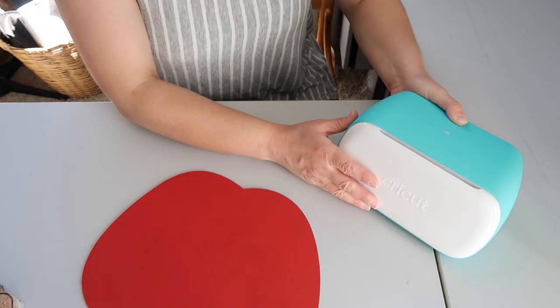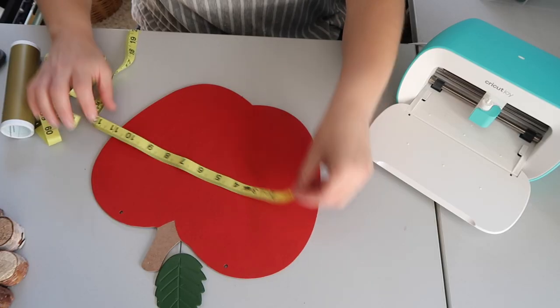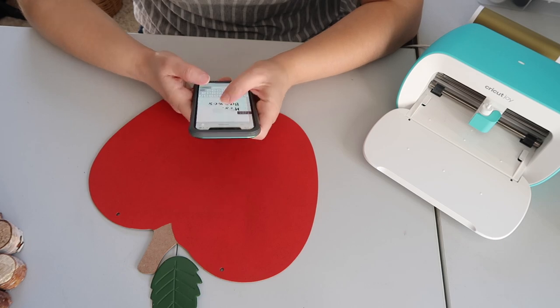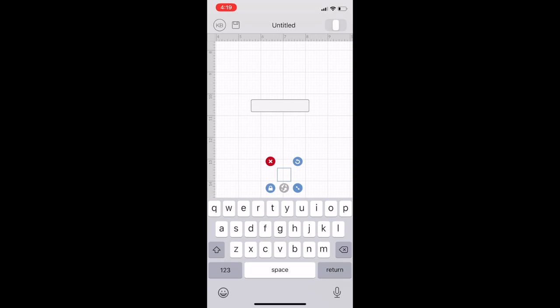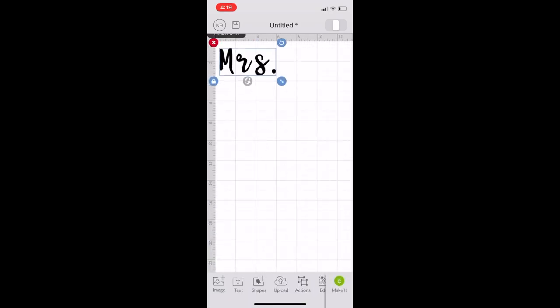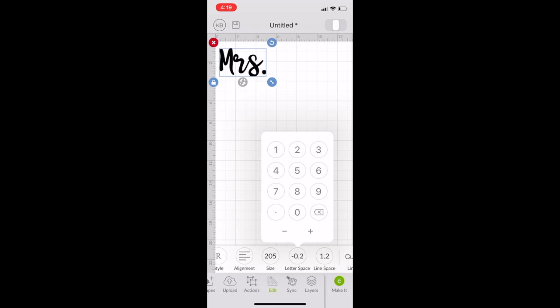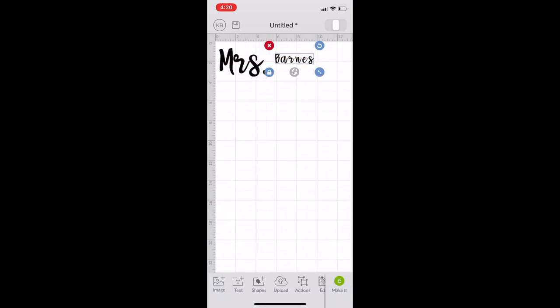I let the piece dry for a day or so, then got my Cricut Joy machine out. This machine is so easy to use — crafting with the Cricut Joy has really changed the way I craft. I love the simplicity of it and how easy it is to use Cricut Design Space. I love that I have the app on my phone so whenever I'd like to create a new design I can use the app, send it to the Cricut Joy, and it will cut it out.